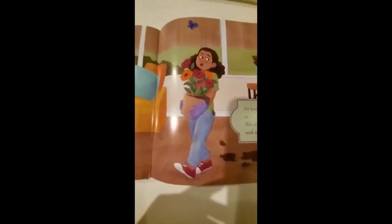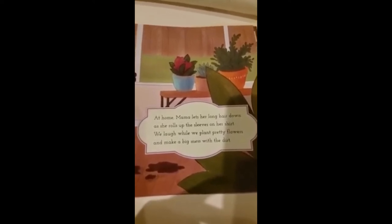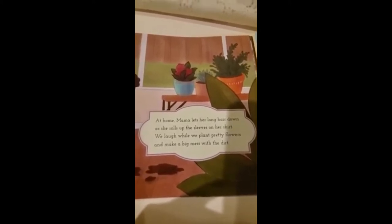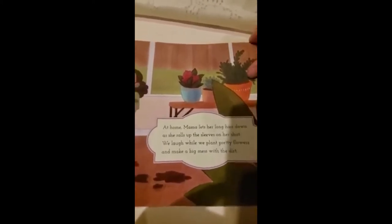Look — that's her dad, he's barbecuing some things in the backyard, it looks like some hamburger patties. And this is her beautiful mommy. At home, mama lets her long hair down as she rolls up the sleeves on her shirt. We laugh while we plant pretty flowers and make a big mess in the dirt. Shirt and dirt — another set of rhyming words.